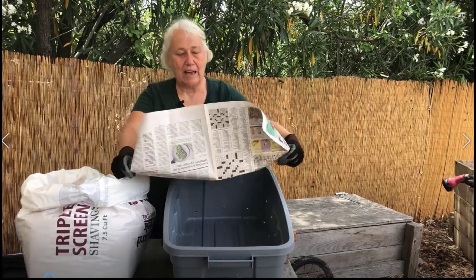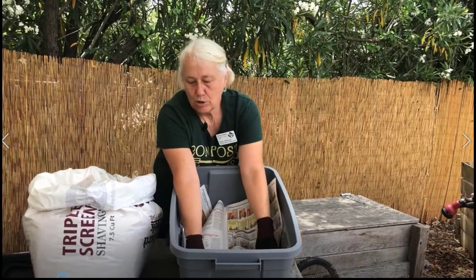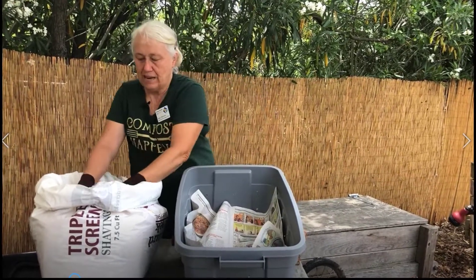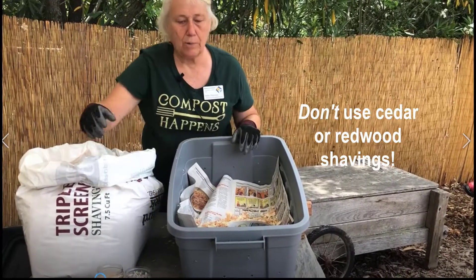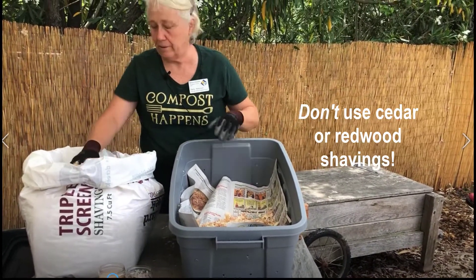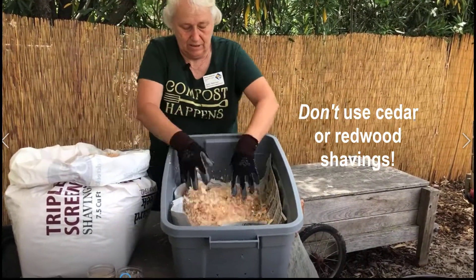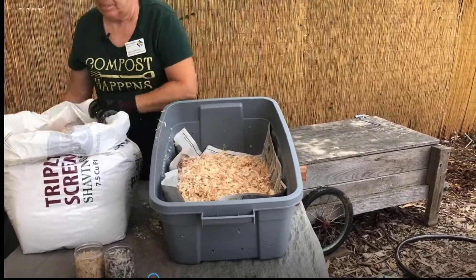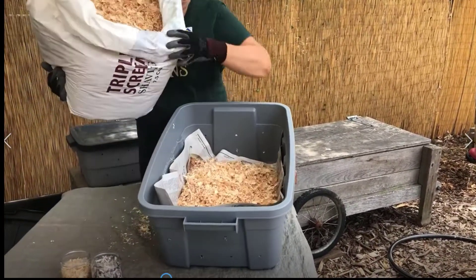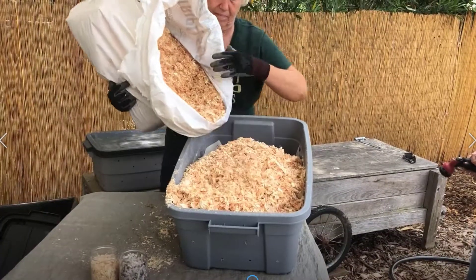Before you add the bedding, we add newspaper, and today we're using wood and pine shavings. You can also use newspaper, cardboard, coir, or leaves. Then we wet it.